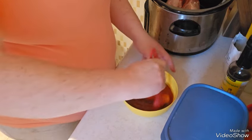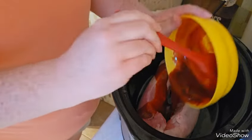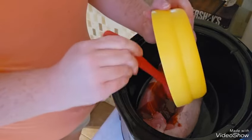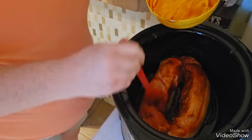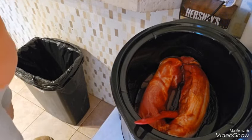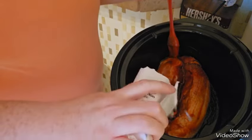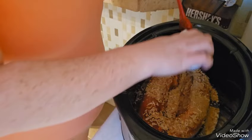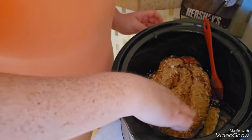Alright, that's good. Just pour that all over — that was a pretty good right amount. Look at that, perfect. Some pepper — I'm just going to sprinkle this on top. It smells so good.